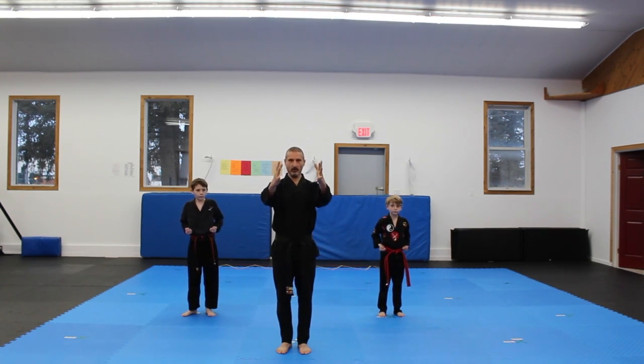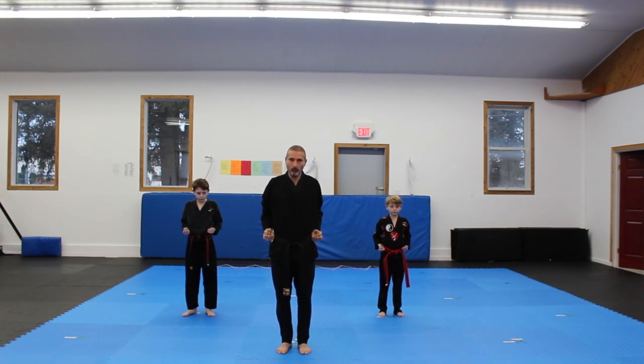Hands in chamber. Make sure you're doing a nice curl roll wrap, a nice tight fist. Hands in chamber, palms are up. Don't have your elbows out — keep those elbows tucked in.